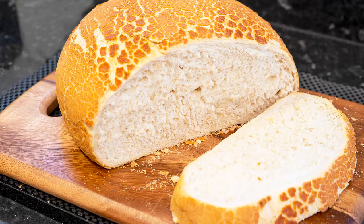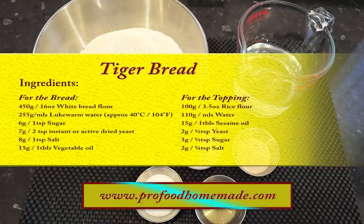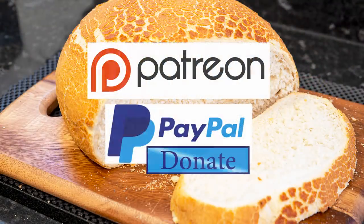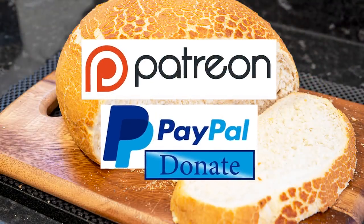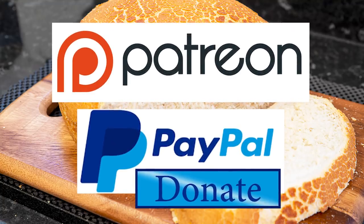If you follow the recipe carefully it's quite easy to make. You can view the ingredients list and full written method for this recipe on the recipe page on the channel's website. I'll leave a link in the description under the video, or you can click on the eye icon top right of the screen to take you directly to the recipe page. I'd like to thank the Patreon and PayPal supporters for their very kind help. I'll be doing the shout out and name splash a little later in the video.